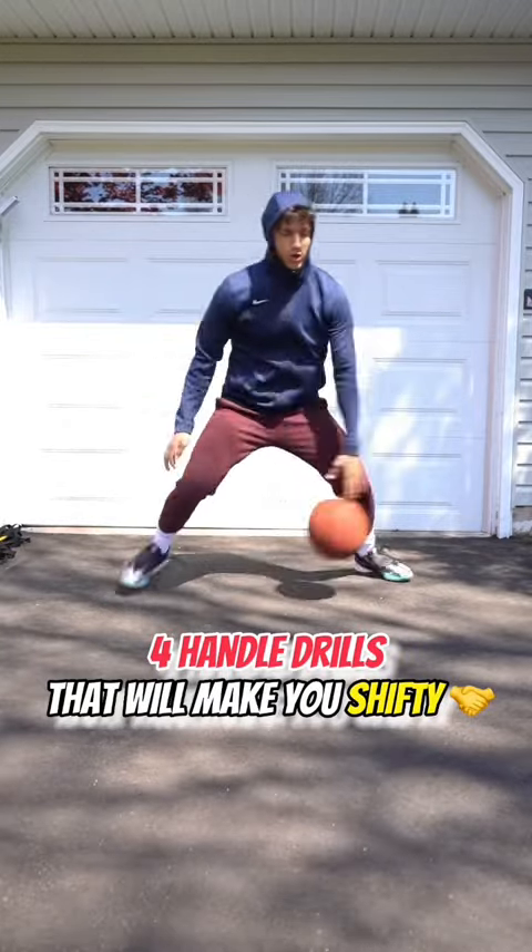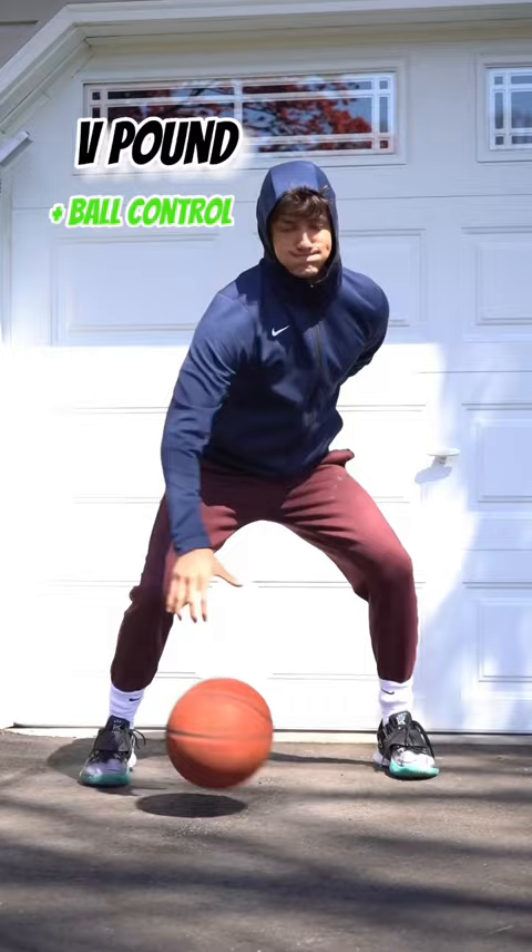Four ball handling drills you should be doing every day that are going to make you shifty, and exactly why they work. Starting off, you have a V dribble pound. This is teaching you how to manipulate the ball.